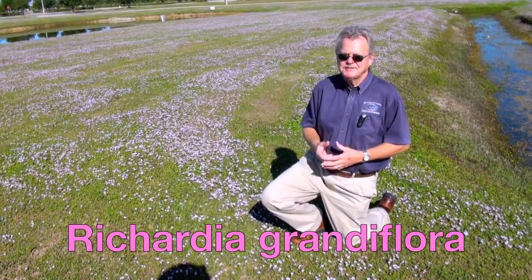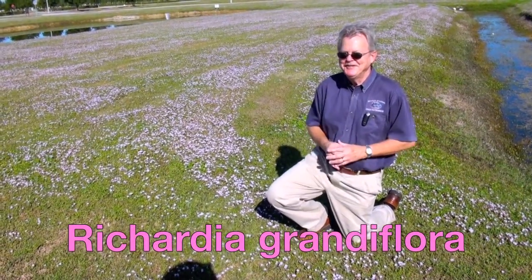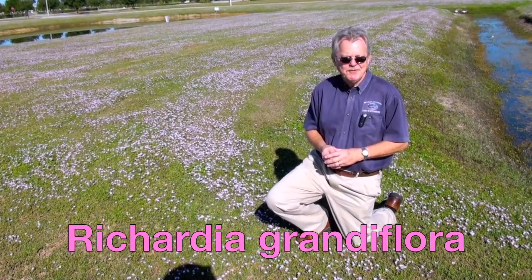Its scientific name is Richardia grandiflora. It's named for a botanist, Richard Richardson, who died in 1741.